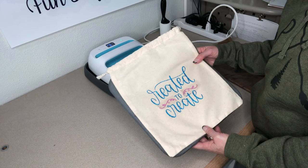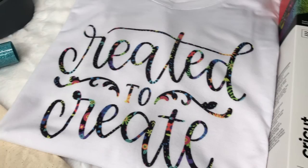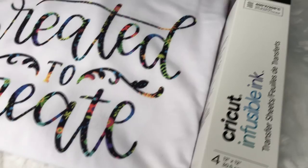So here we have it — two projects, one with infusible ink and the other with heat transfer vinyl. Remember, when you're deciding on your project, that's going to determine which material you choose.